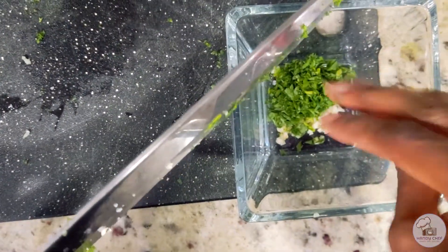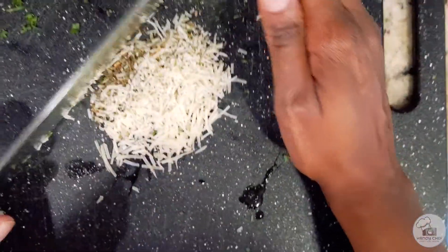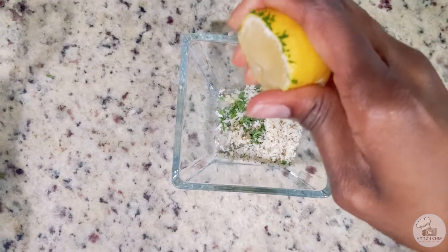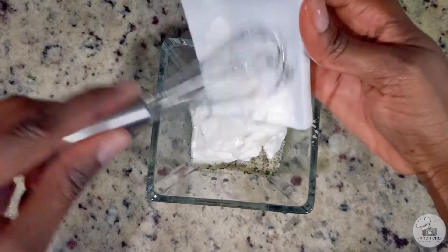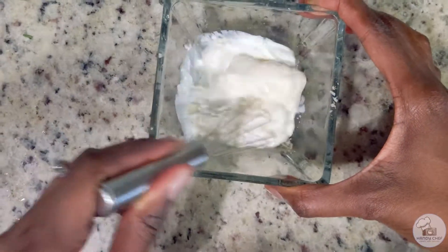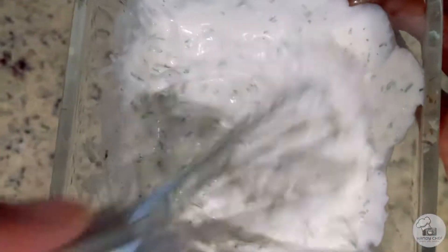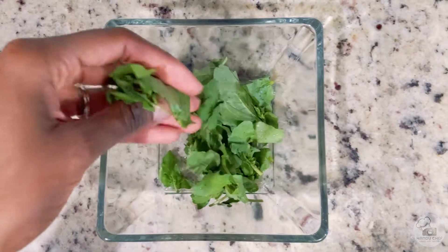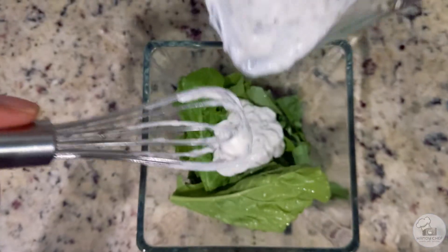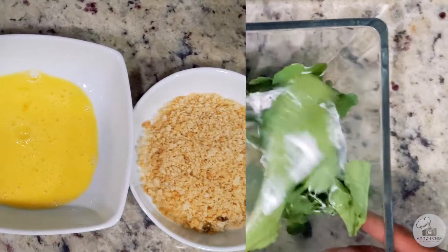Then I'm going to chop up the parmesan cheese with the dried herbs to help release some of the flavors from those herbs. After that, I'll combine everything into the same bowl and start adding the wet ingredients: mayonnaise, sour cream, and lemon juice. Give all the ingredients a nice mix, season with salt and pepper, and then you're ready to add the dressing to your greens and give them a nice toss.